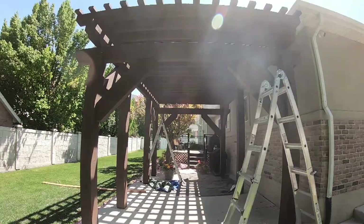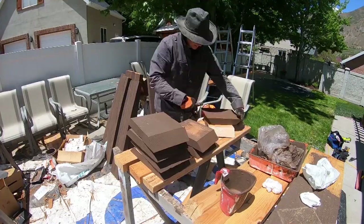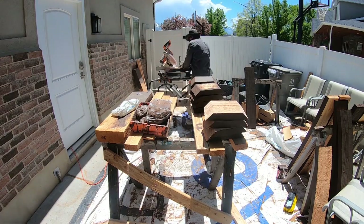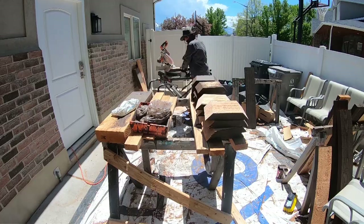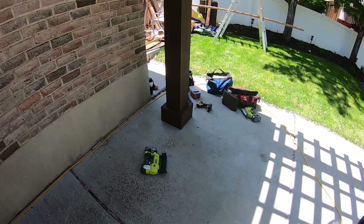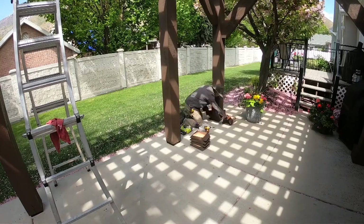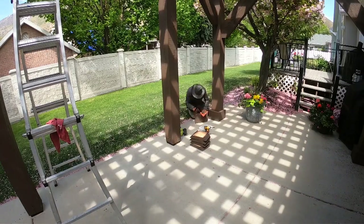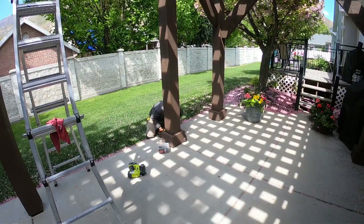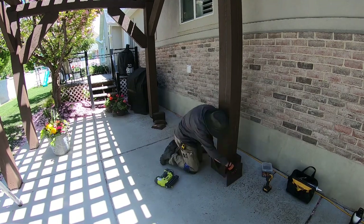So I decided to use the extra cut-off pieces from the rafters to trim out the bottom of the posts. I mitered all the corners and created a way to make the bases removable in the future — three sides are attached to each other and slide over the base of the post, then the other side is screwed into place into the post and into the other trim pieces. I then caulked the edges and stained over the caulk, and I think it turned out really nice.